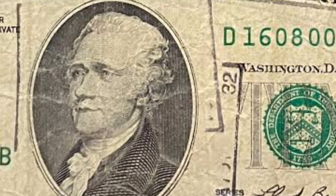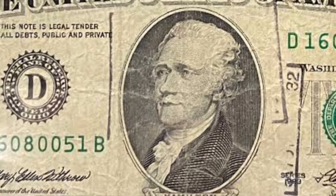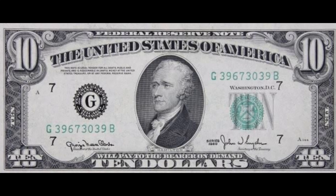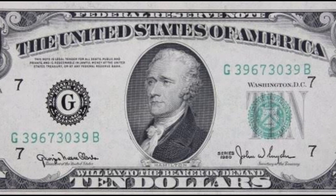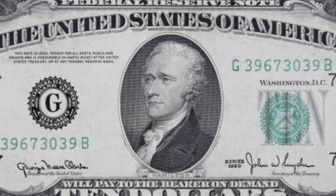$39,600. Even though the series date 1950 is not very uncommon for $10 bills, this is one of the most famous printing errors in the history of paper money. I would love to have one of these bills in my collection, so if you ever find one, please know that I am very jealous of you. Unfortunately, the price is just too high for my blood.